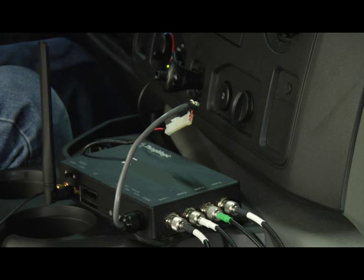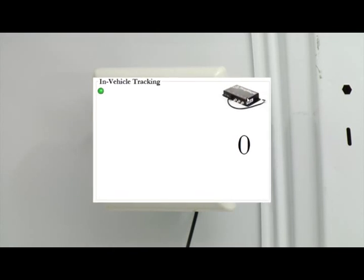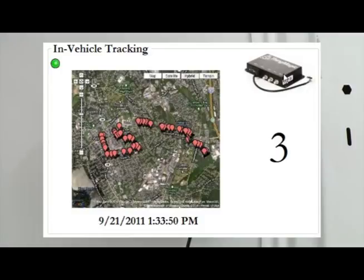The ThingMagic reader installed in the vehicle, with the antenna mounted in the back, identifies the driver and the IT asset. With integrated GPS, our solution could also plot the location of the vehicle and its contents as it is en route.